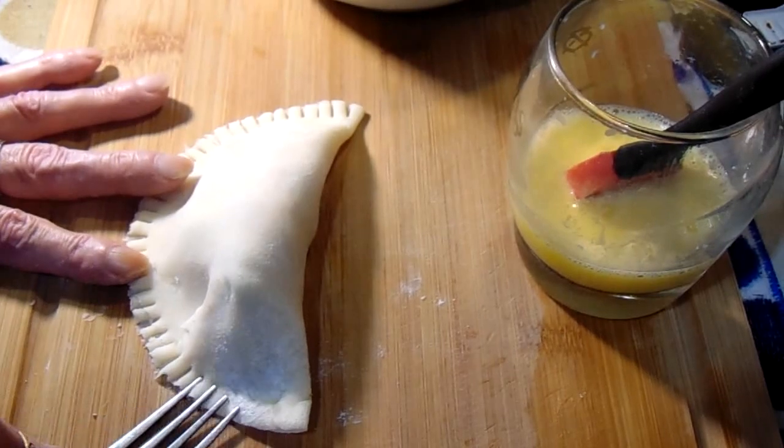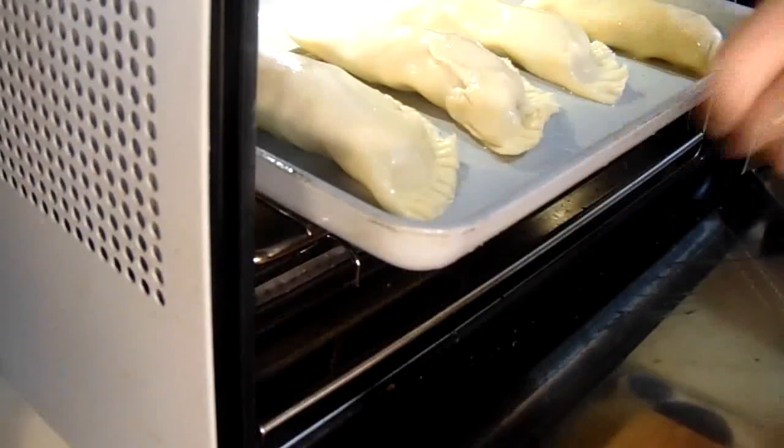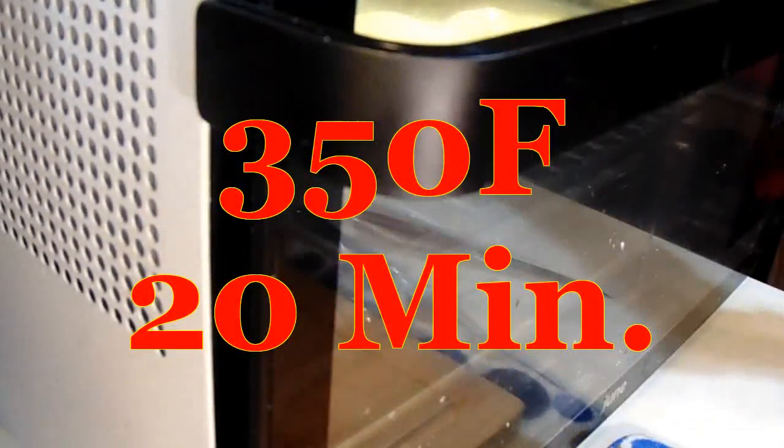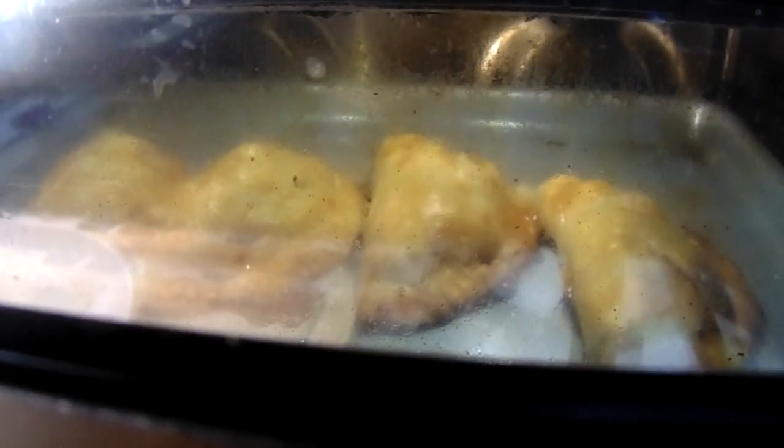Then comes the filling for these bad boys. Turn them over and fork them. Egg wash both sides, and into the pan, and into the oven she goes. At 350°F, 20 minutes. And I do believe we are there.